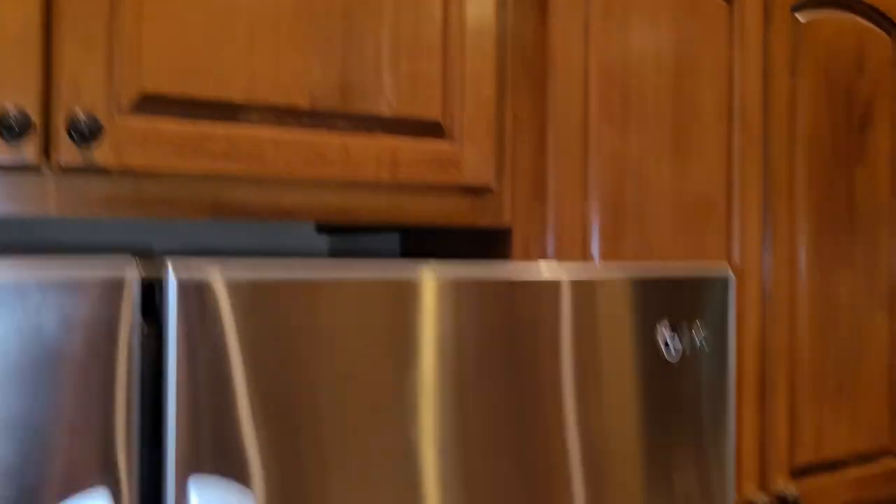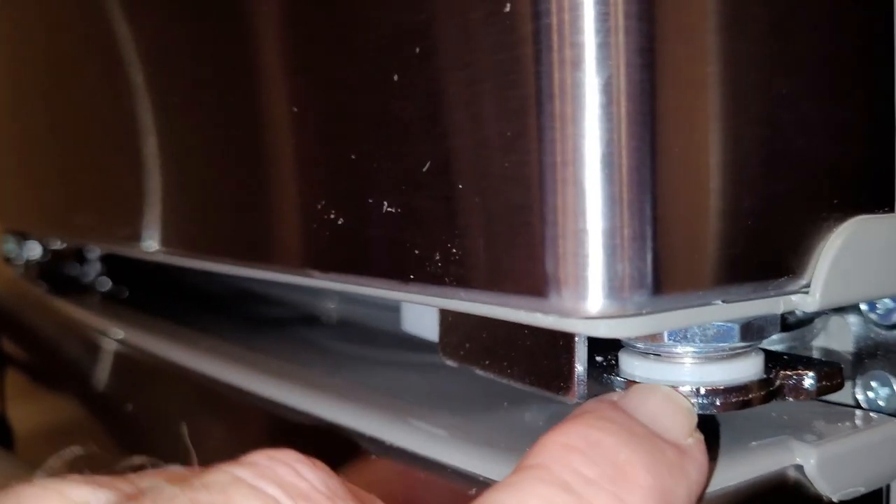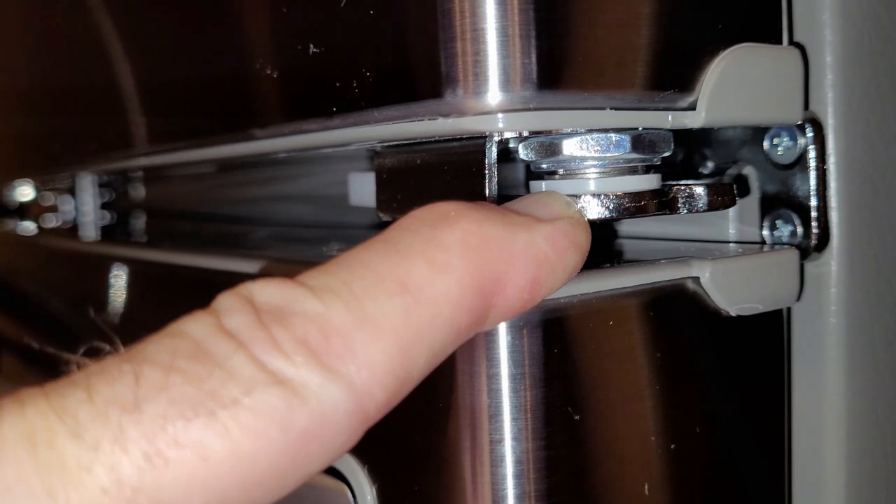Now let's open that a couple times to make sure it doesn't fall out. Okay, they're in there — you can see them. It's a little washer-type snap nuts.